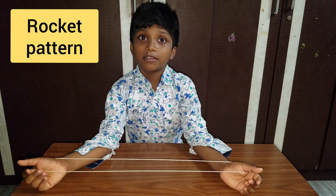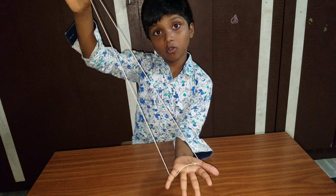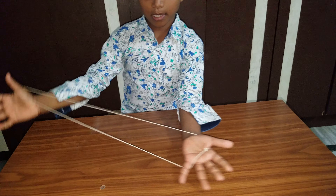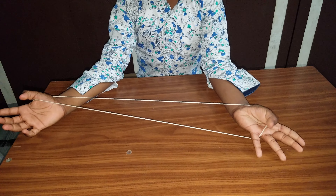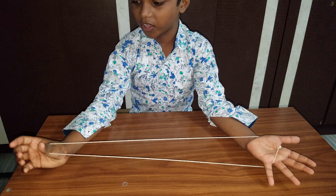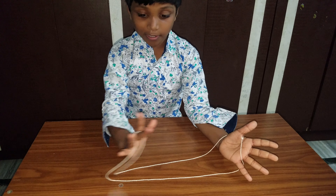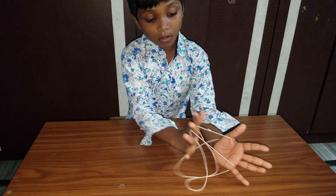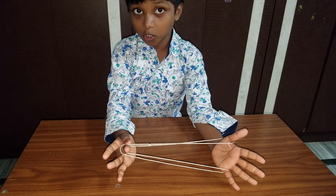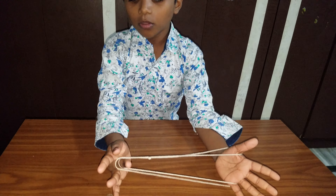Now I am doing a rocket pattern. First you need to do like this — only one hand, and the other hand follows the thumb finger. Now take this one and pull it; at the first rope we shift it from thumb to this finger.